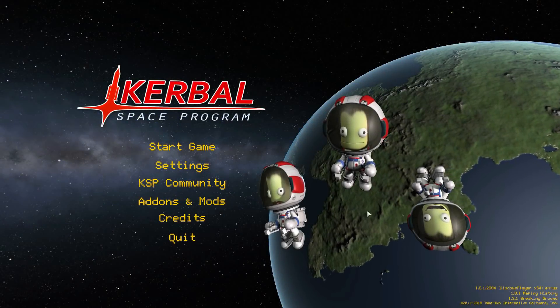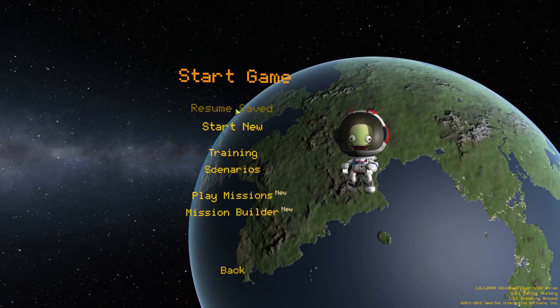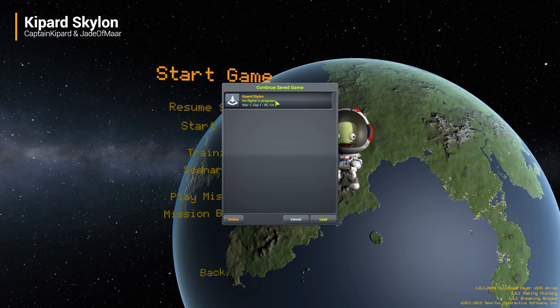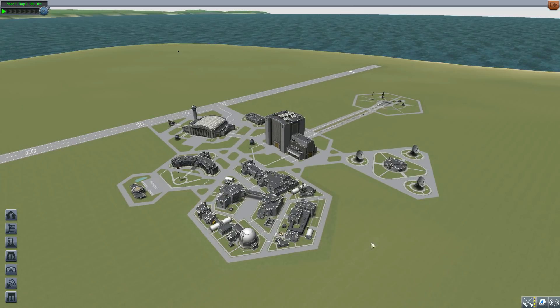Hello everyone and welcome back to Kodabo Space Program, where today we are having a look at the Kippard Skylon mod, which was originally made by user CaptainKippard and is now being maintained by Jade of Mar. What this glorious little piece of work adds to the game is all the parts necessary to build your very own Skylon concept space plane, which is pretty awesome.